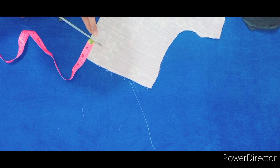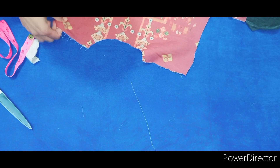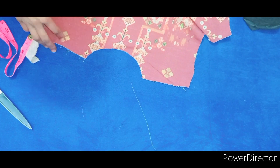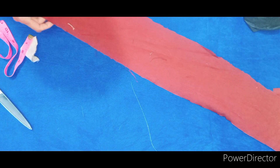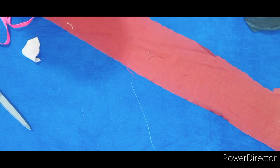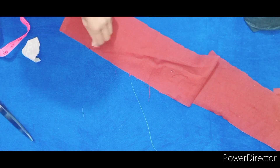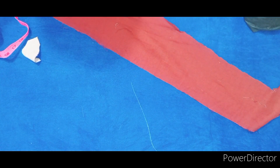If you are a beginner, then kindly make sure to mark it with chalk. Here we will cut the neckline. I have made the markings a little dark in color so we can see it clearly, and now we have to cut the neckline.